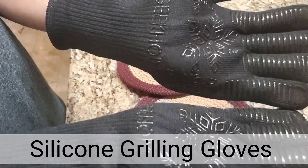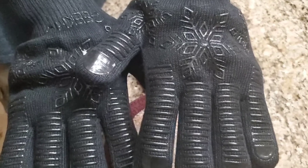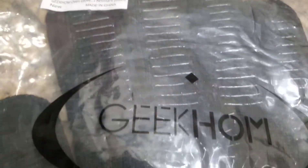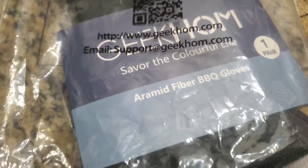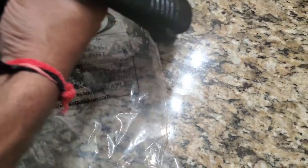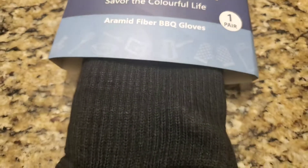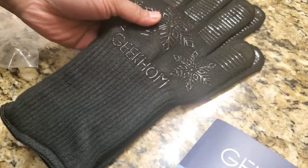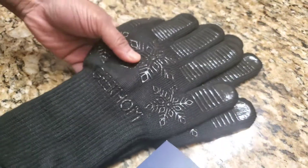To open the basket I will use these silicon grilling gloves. You can see how they are made — a three-layer design. The first layer is silicon, which is non-slip. The second layer is fiber, which is heat and flame resistant. The third layer is cotton, which absorbs sweat and gives very good comfort. The product is from Geek Home and it has heat resistance up to 800 degrees Celsius or 1472 degrees Fahrenheit, withstanding those temperatures within 13 seconds.